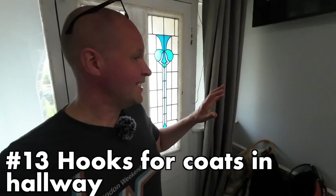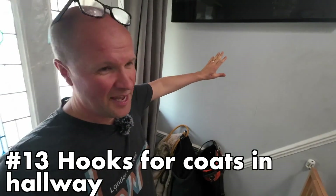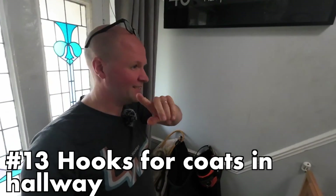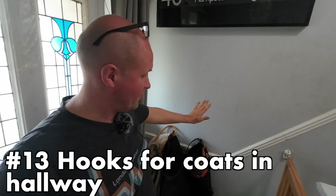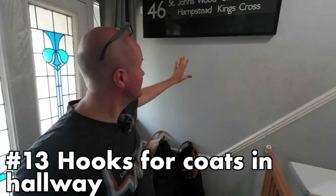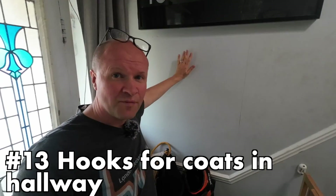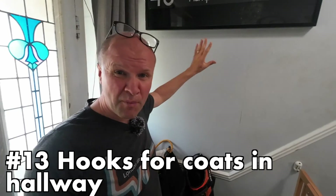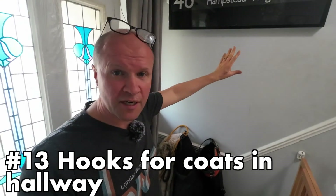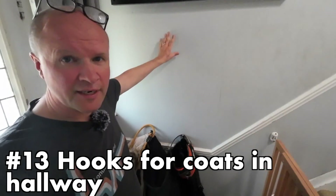My idea is to get a panel of MDF — the quality substance of choice for DIYers — paint it the same colour so it's hidden, then put the coat hooks onto that. The MDF will also keep the wall warm, because at the moment it's cold and we get mould on here every time we hang coats up. That's because the letterbox lets cold air in and it hits right here.